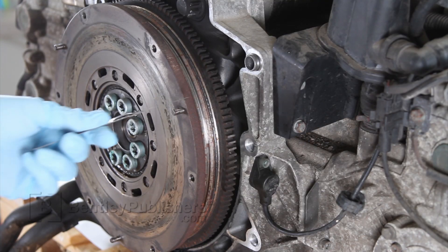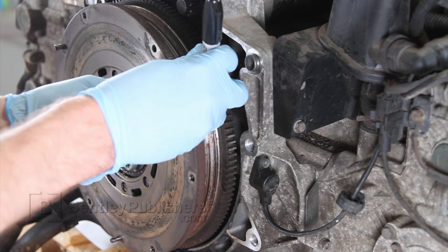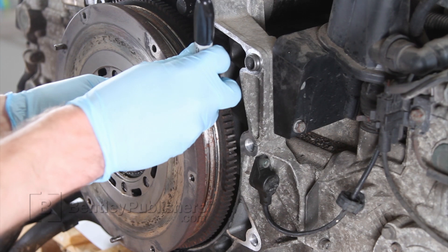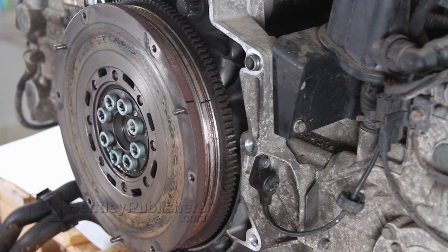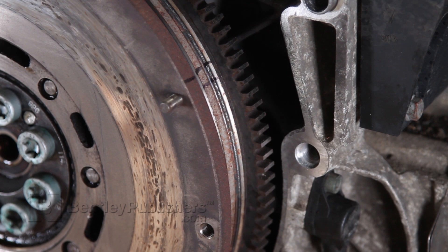To measure flywheel movement, mark the position of the flywheel primary section — that is, bolted to the crankshaft — and the secondary section, or the machined surface. The mark should be made at the external diameter of the flywheel. Once the flywheel has been marked in its initial position, move and hold the flywheel to the end of travel and make another mark. Once you have both marks, take a measurement of the total distance. Repeat for each direction of travel.